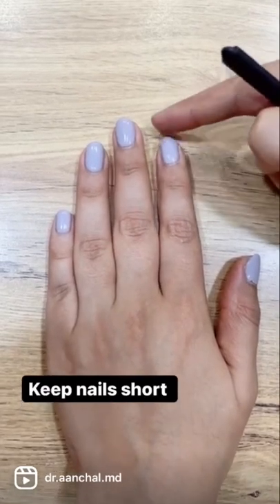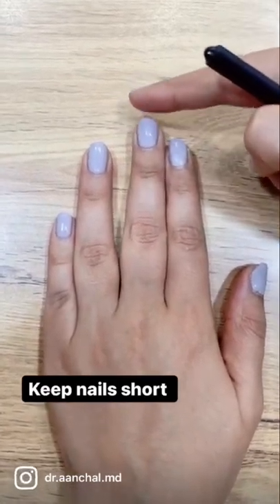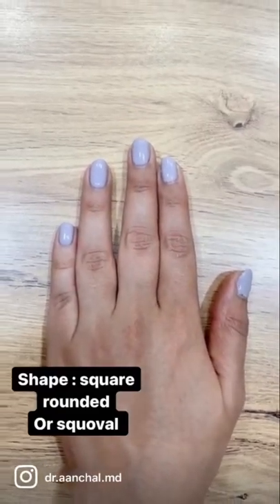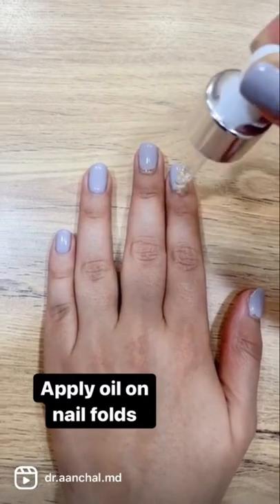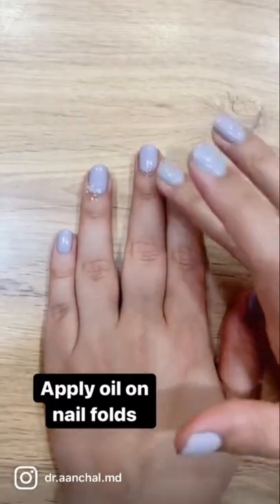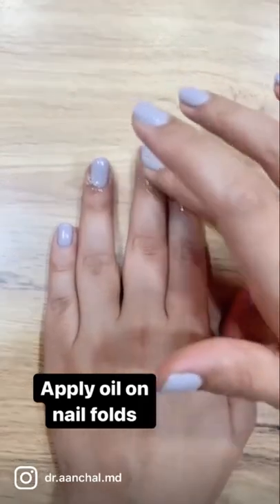You need to keep your nails short — that's the best way to go. But if you want to keep them long, keep them straight rather than curved. Apply a few drops of oil in the nail folds; this will help in keeping the skin in this area moisturized and your nails will grow better.